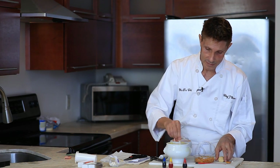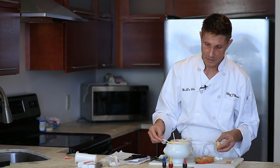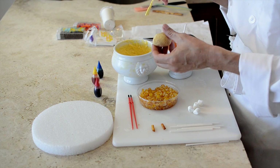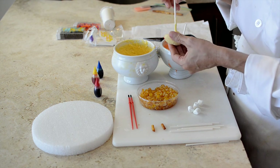What you do is coat your stick well, stick it about halfway into the head. This is your neck.